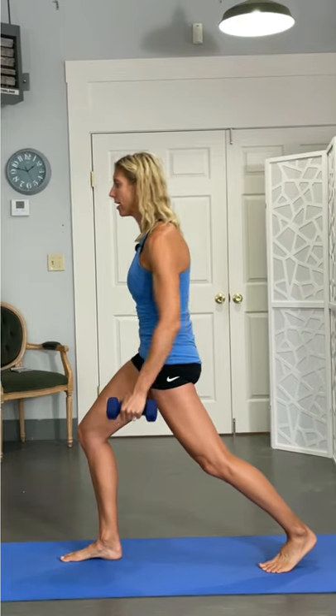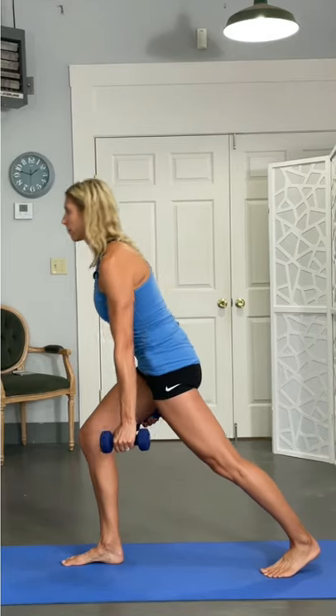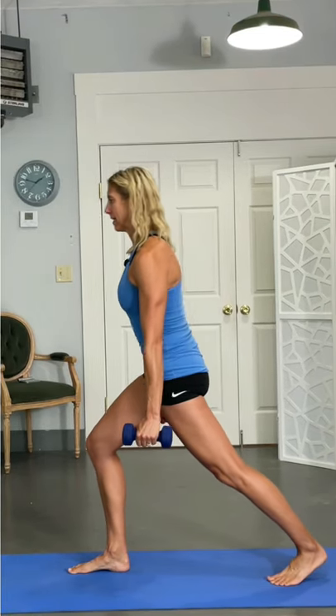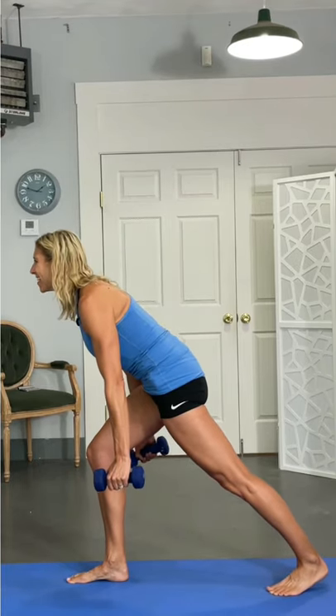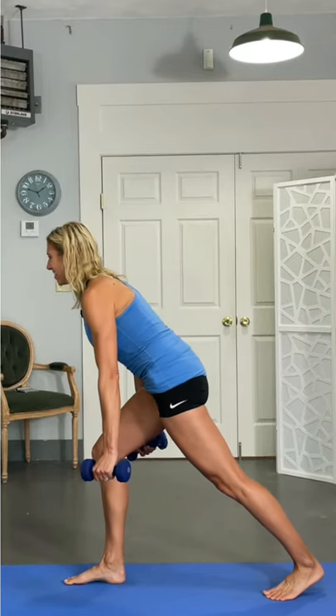Left hip forward — stretching that left hip, working that right glute. Back is flat. Notice my front leg is staying where it is. Pushing through reps, with a little balance on the last one — ten total. Make sure you get the other side too.